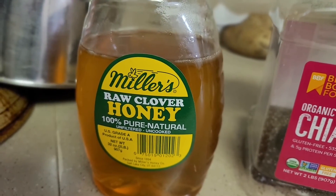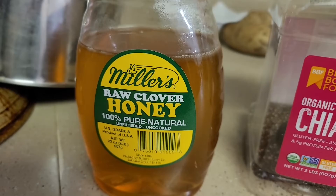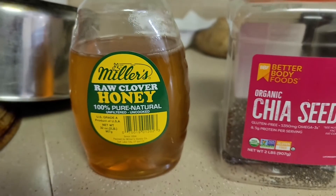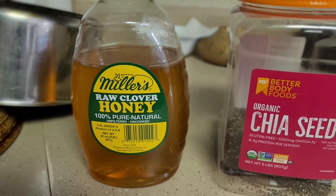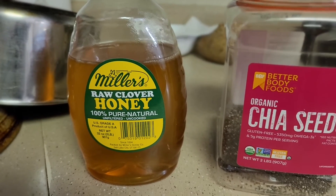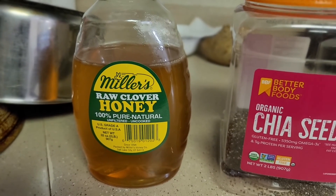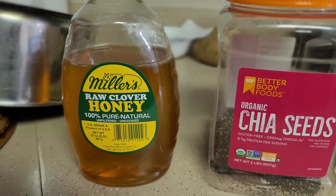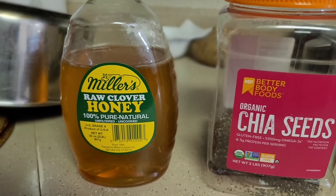I also have Miller's raw clover honey — 100% pure, natural, unfiltered, Grade A, product of USA. I use this if I want it a little sweeter, since the milk is just plain. It's up to you — if you like it sweet, add one teaspoon of honey. Sometimes plain milk is enough for me, but honey is always healthy, so I sometimes add just one teaspoon.